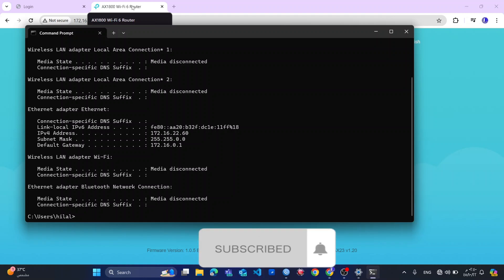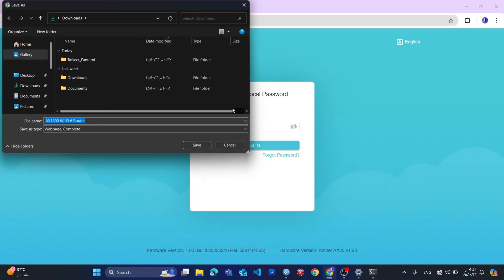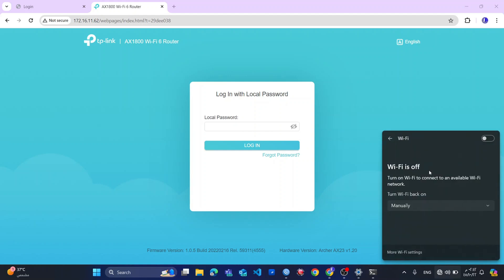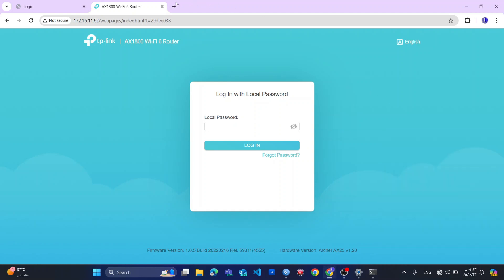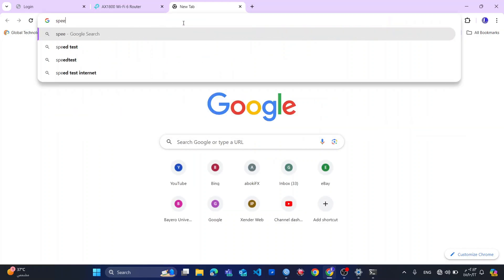So now my router is up and running. I will connect to the internet and see how fast it is. Okay.